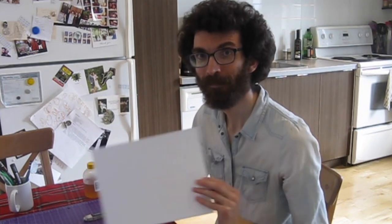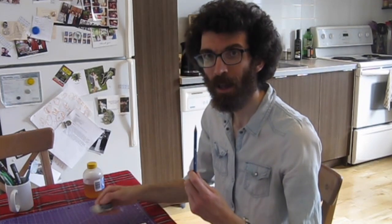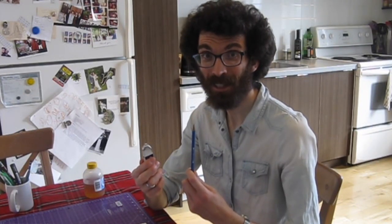What you're going to need is some paper and something to draw with. I'm going to be using a black marker, but you should probably use a pencil and an eraser. That way, if you make a mistake, you can easily erase it.